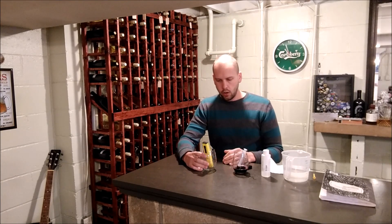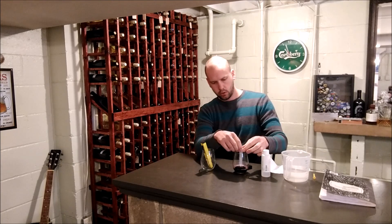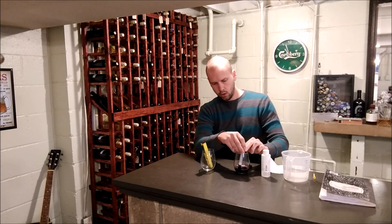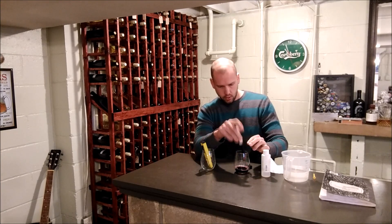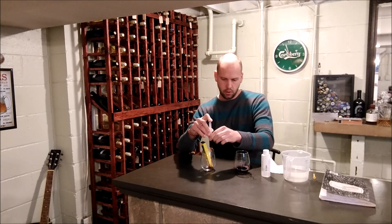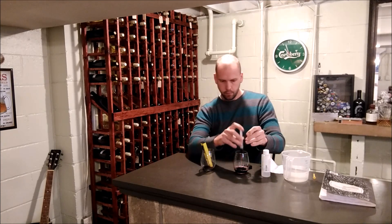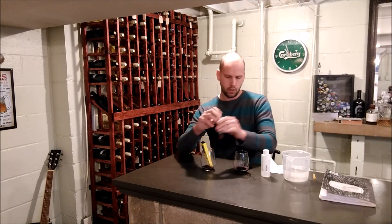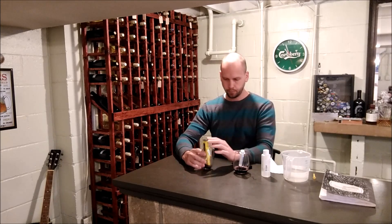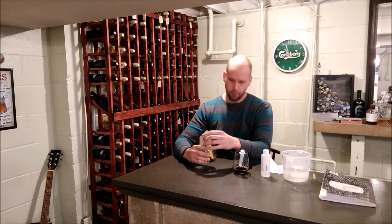I'm going to add a known amount of wine — 15 milliliters — to my glass, leaving my pH meter dipped in. So there's 10 milliliters, and there's 15 milliliters. This is a merlot we're using. Looking at the pH meter, we're at 3.4 right now.